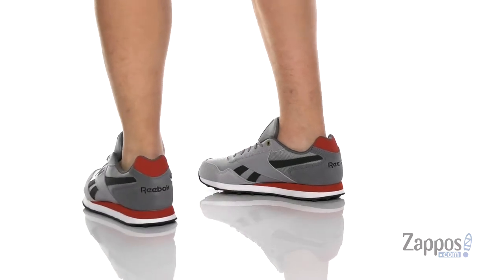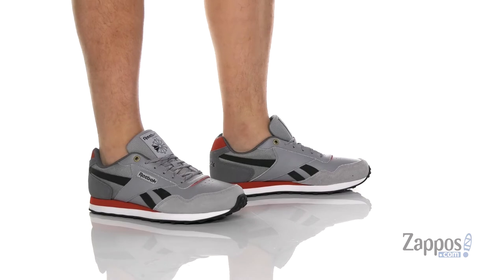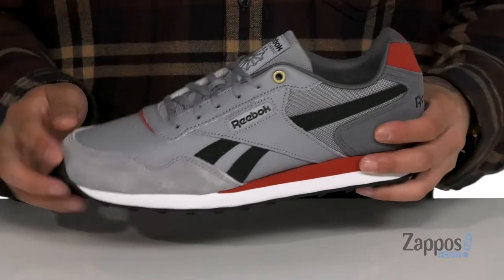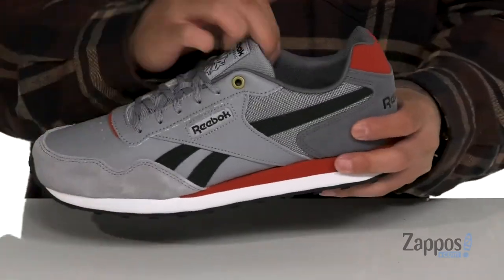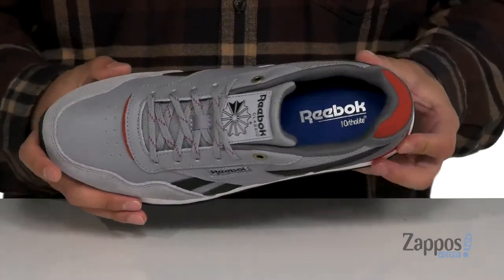This shoe from Reebok features a combination of soft suede, durable leather, and fabric. It's got a traditional lace-up design that's going to provide a secure fit, reinforced stitching in the key areas for added durability, and padding on the tongue and collar with a soft fabric lining.